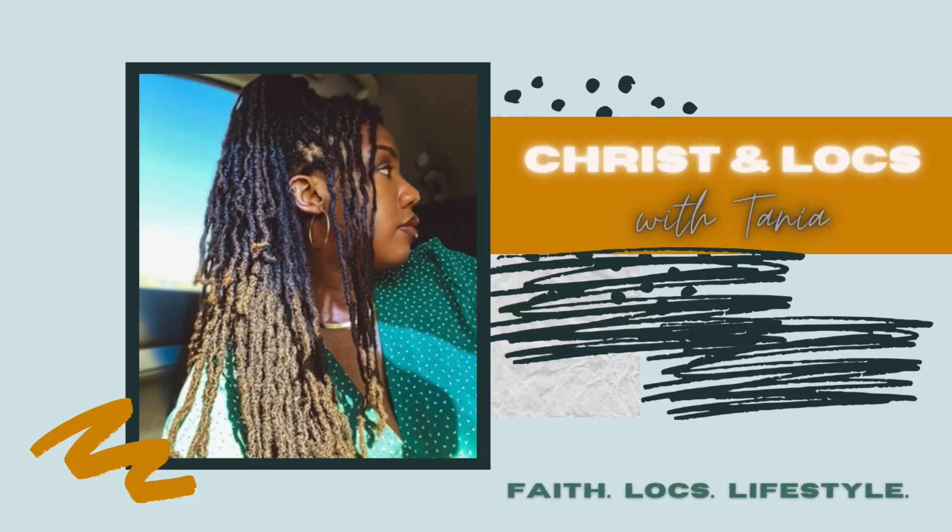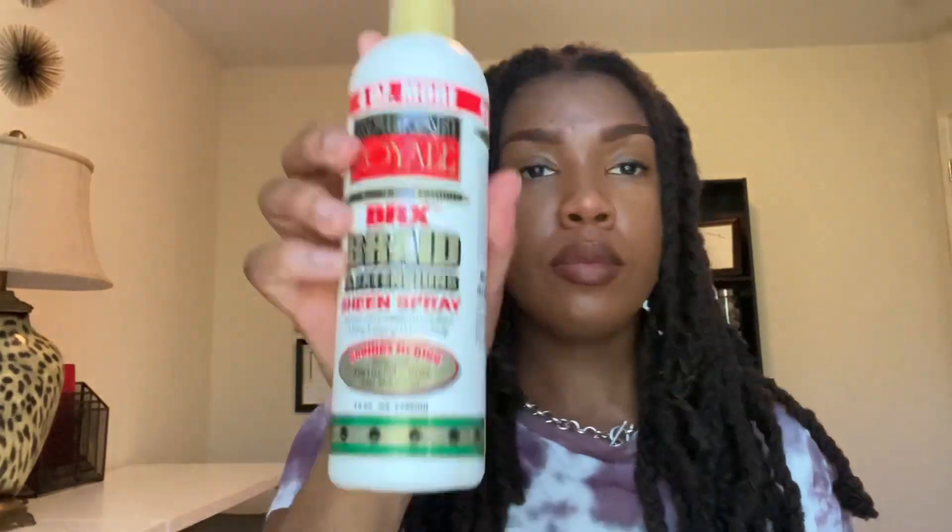Welcome, you guys. Thank you so much for clicking on this video. This is Tania and this is Christ Unlocks, where we talk about my lock journey, lock tips, and my faith journey with Christ. So today I'm going to be showing you guys insight on how I take my lock braids down.